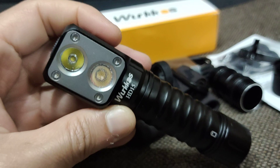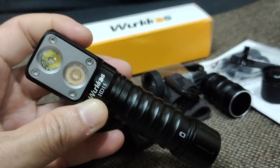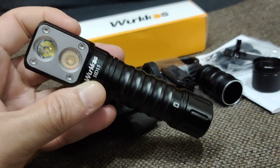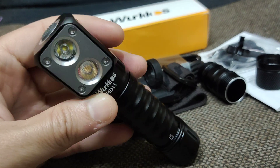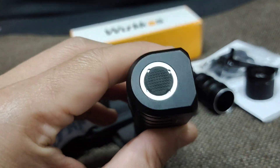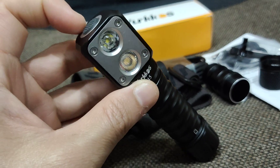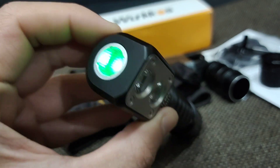I think it's a very interesting headlamp and the color temperature is good. Tomorrow I will make a review about this flashlight in a real dark forest — very beautiful, good work. And if you want to check the battery, three clicks: one, two, three — full battery.